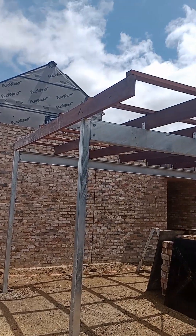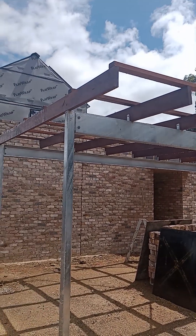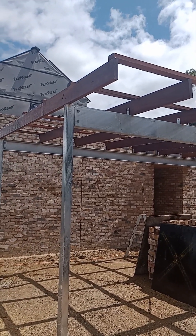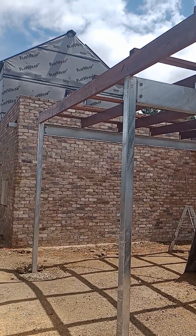The boys late last year did the carport here. We've got the galvanized steel beam, and then on top we've got spotted gum rafters with spotted gum battens. The reason we have to go spotted gum is the BAL rating here — the spotted gum works in with the BAL 29 BAL rating.